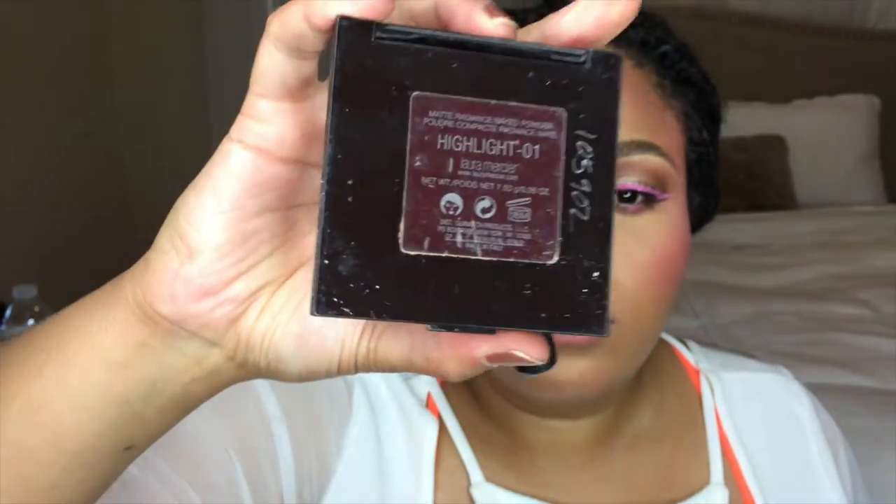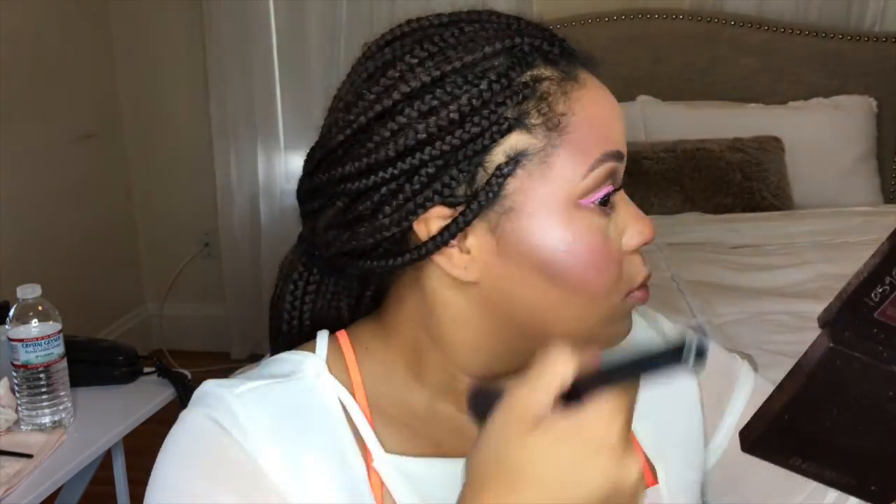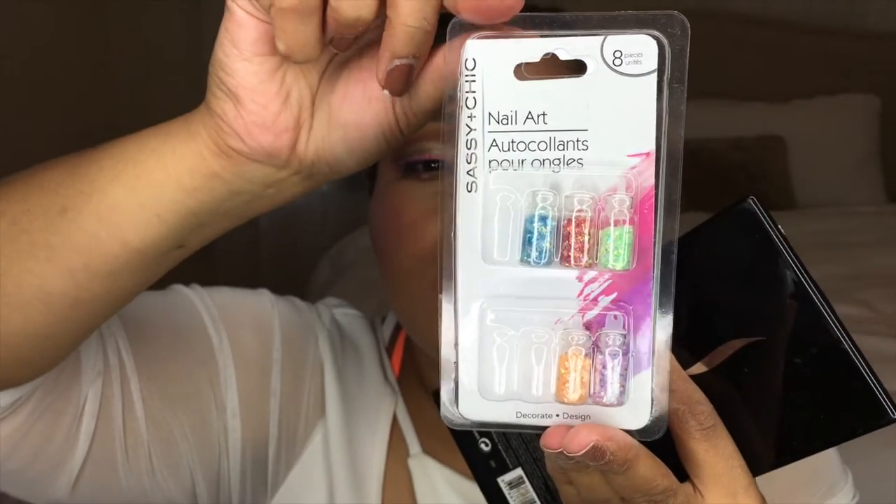Now I'm going to use the Laura Mercier highlighter. I usually would never use a highlight that is this silvery, but because this is a costume look, I want it to look really dramatic. Because it's not yellow, my skin is going to stand out a little more.